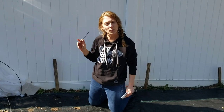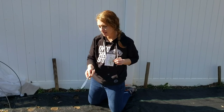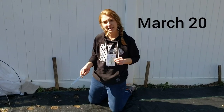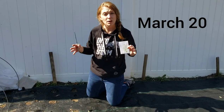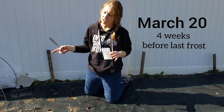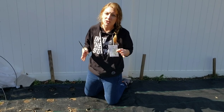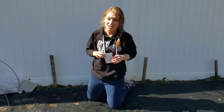I'm going to direct sow some seeds into the holes that I just burned. They're a little bit bigger spacing than the anemone and ranunculus. Those are about four inch spacing and these guys needed about 12 inches — I put them in there a little bit tighter than that.